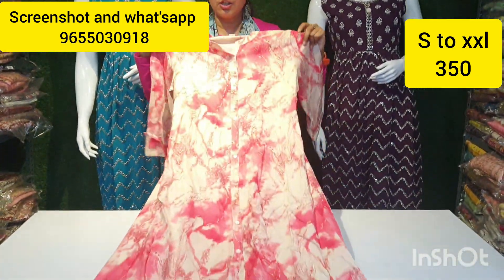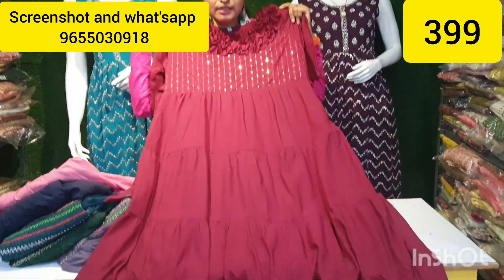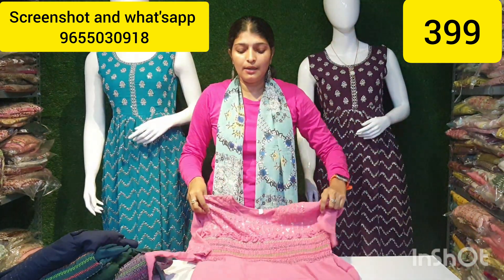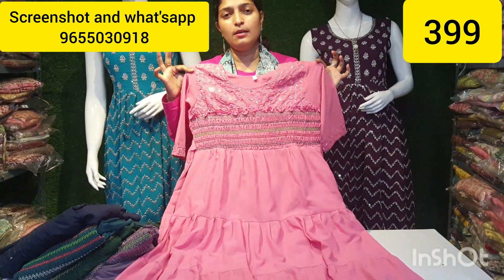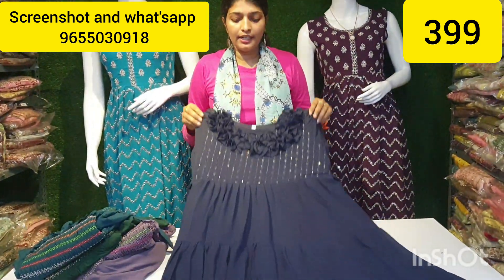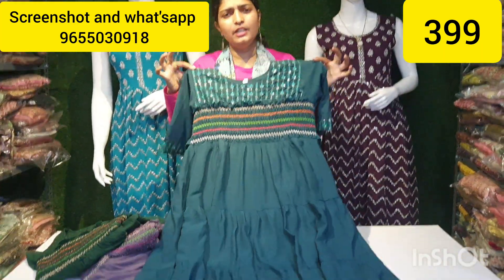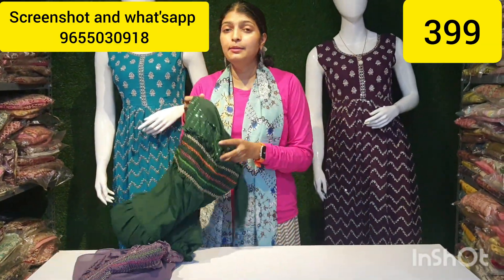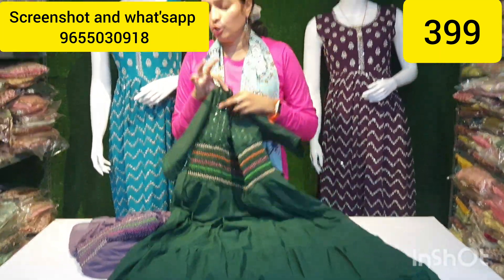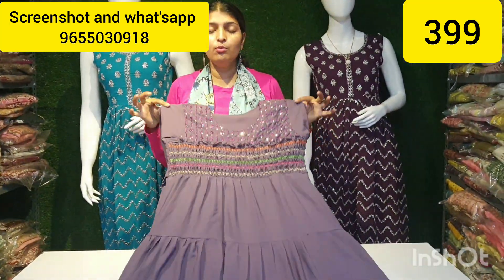If you have any screenshots, it is limited. It is available in chin size and XL size. If you have any screenshots from the offer, it will be available in XXX. If you have any stock clearance, they are available in XL size. If you want to buy a screen shirt, you can buy limited stock for ₹390.